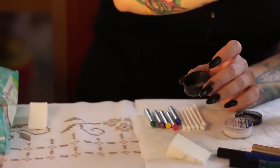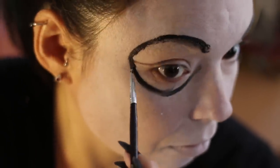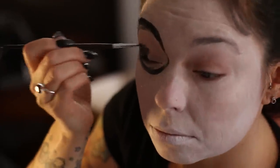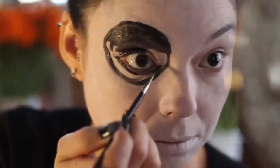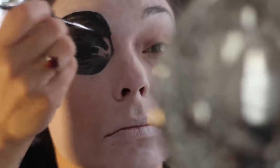Next, what you're going to want to do are the eyes. You take your brush, your wet brush, and you get into your black makeup. Get it nice and wet, but not too wet because you want a dark, even finish. You draw it onto your eye, tracing around the eyebrow and around the entire socket of your eye. Make a big, dark circle, then go in and fill it in with all black.